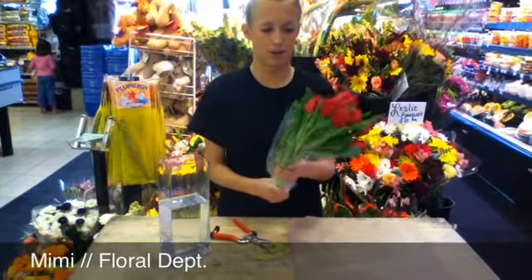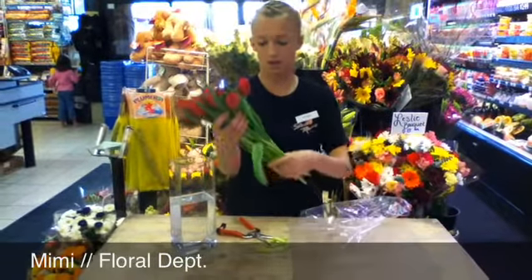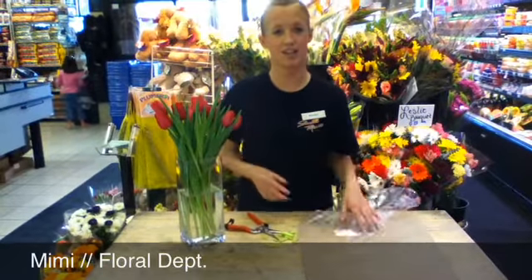Then just take them out of the wrapper like so, and place them in the vase — like that. And you're all set! Thanks so much for watching. Have a great day!